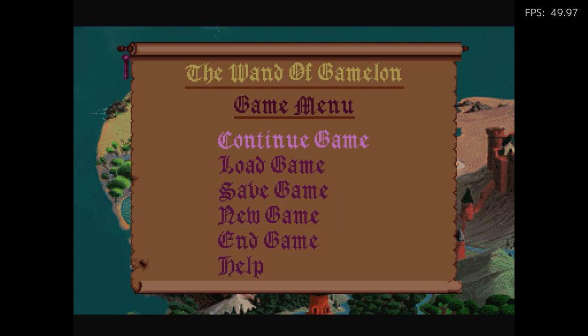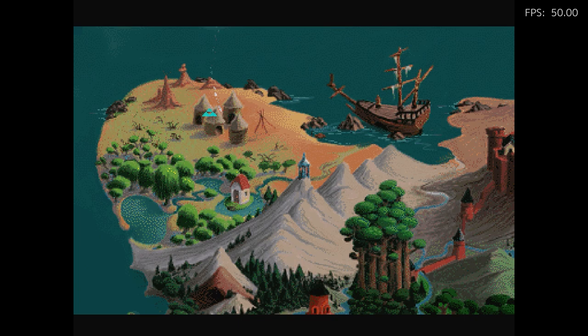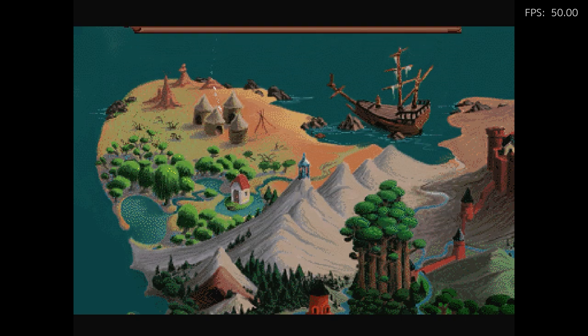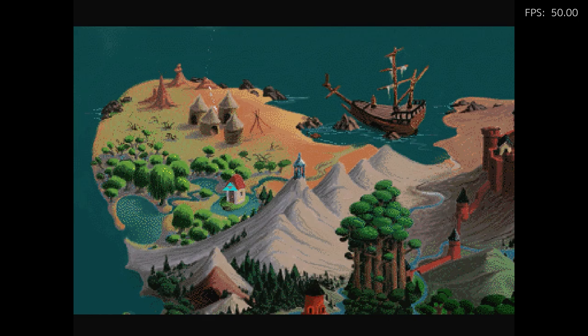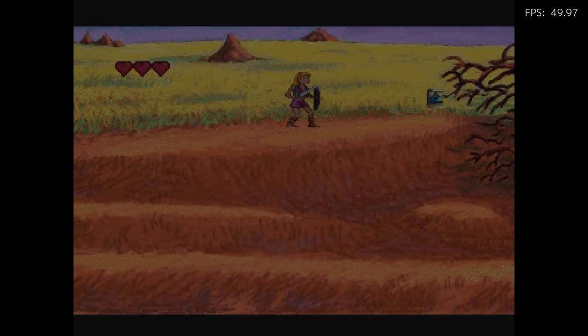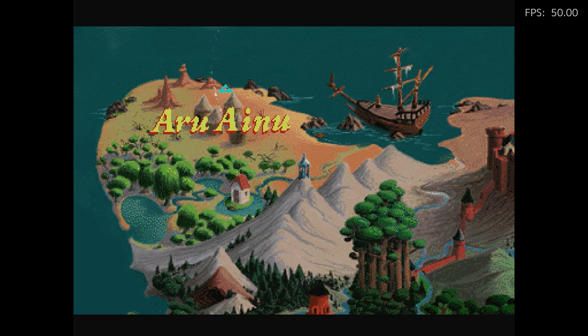There's a map here where you can choose different areas to start. The only area I can start is just the one available. If you're not careful, that Triforce there is the exit — so you gotta be careful because naturally you feel like you should go right, but then it brings you back to the map. So again, it doesn't make much sense.